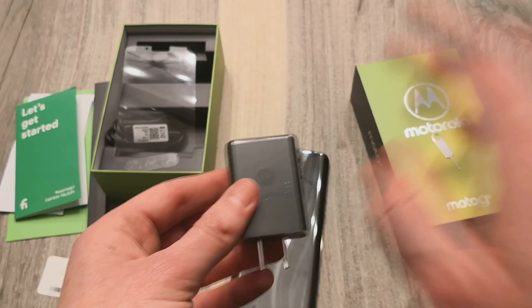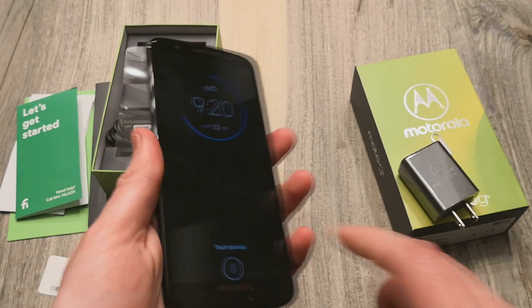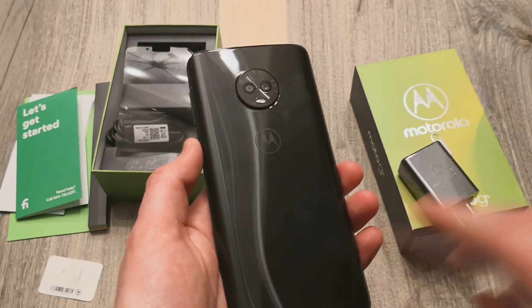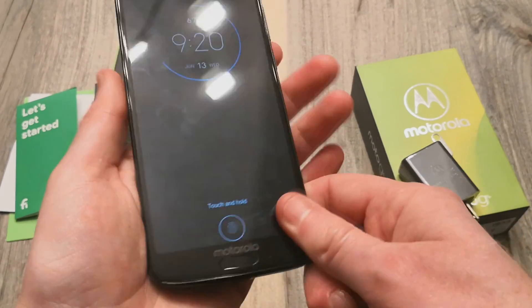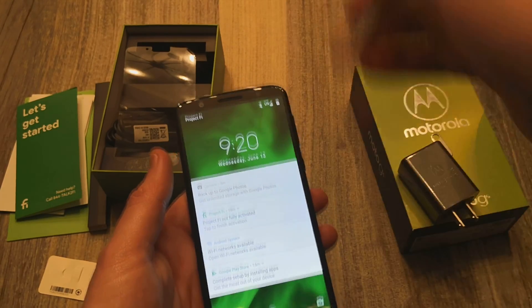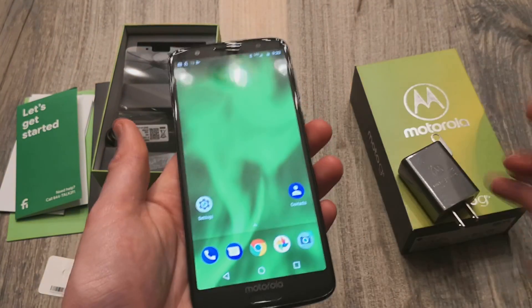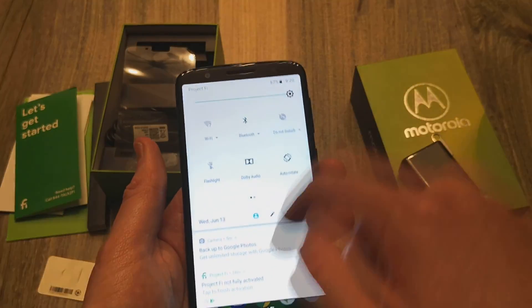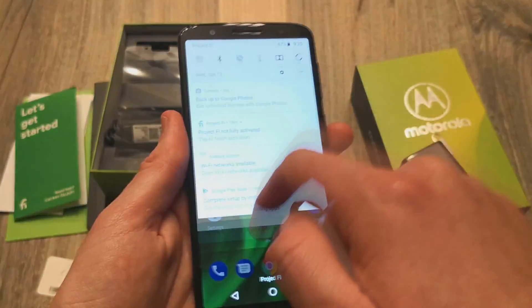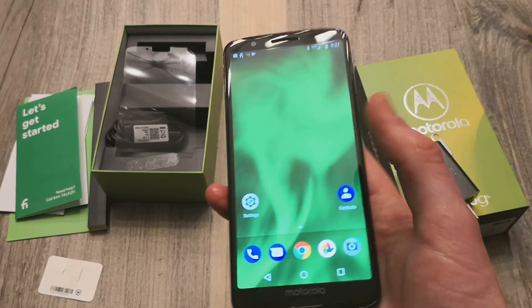The charging brick does support up to 15 watts turbo charging, so quick charging is capable, which is nice. Unfortunately this has only a 3000 mAh battery, so it's not the biggest — I believe the Honor 7X has around 3300 mAh. This is a 5.7 inch LCD display at 1080p resolution, 2160 by 1080. No issues or complaints regarding the display — it gets plenty bright and also gets decently dim. I suspect battery life to be decent, maybe around four and a half to five hours screen-on time on a good day.